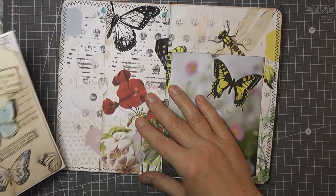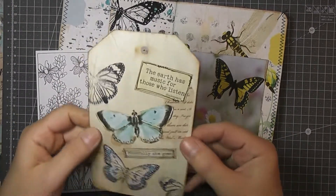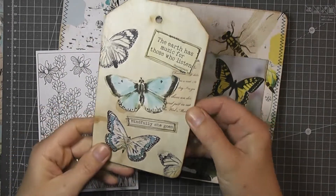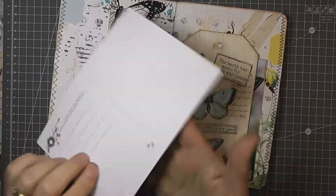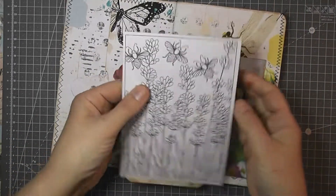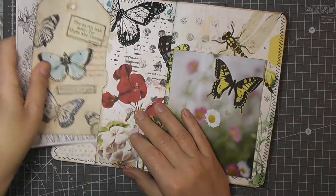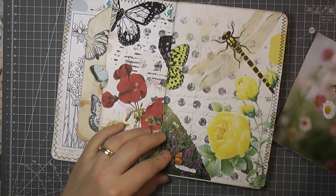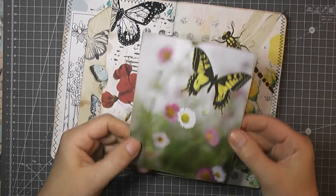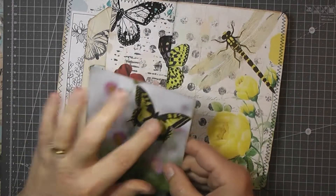Inside I've made a tag using the butterflies in the kit. And this is just a postcard that I'll put in there with a pocket. This is from the kit. This is just from a gardening magazine. Butterflies from the kit.